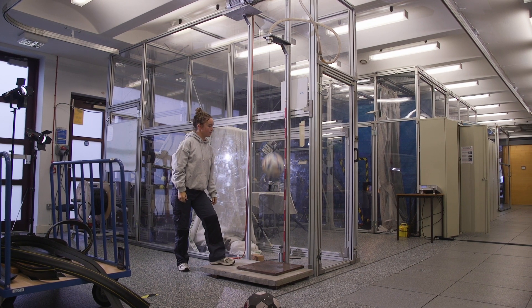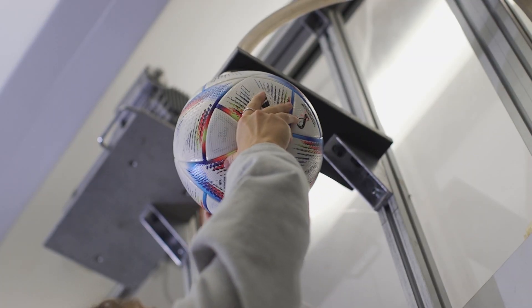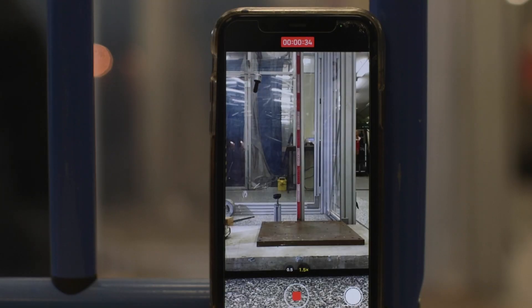The drop test is where we hold the ball at two metres and then drop it and see how high it bounces back. It allows us to calculate something called the coefficient of restitution — essentially how bouncy that ball is, based on the drop height versus the bounce height.